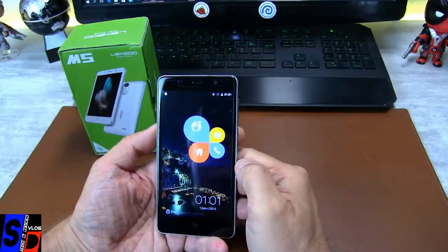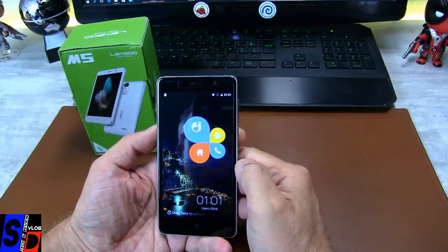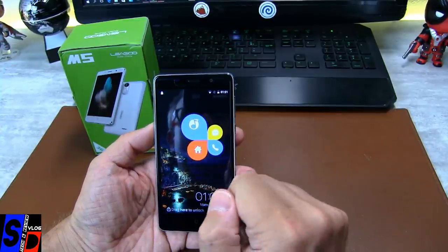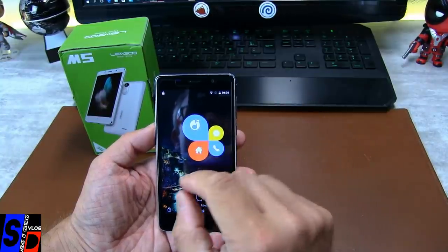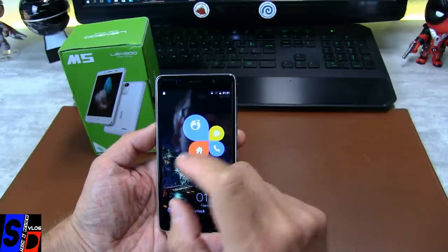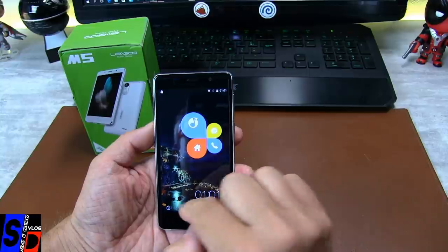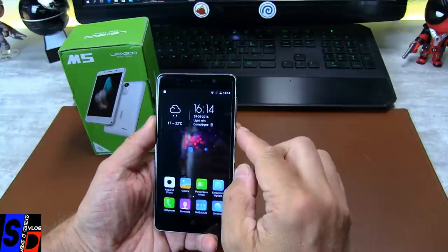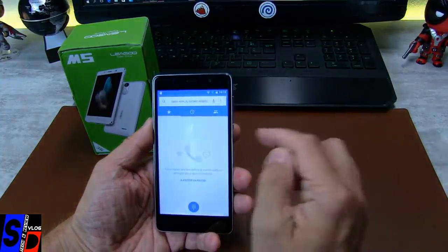Écran essuyé et prêt à répondre au doigt. Vous avez vu l'interface ici. Je ne sais pas si c'est FreeMi ou si c'est Ligou qui l'intégrait — je ne l'ai pas vu sur l'interface FreeMi du Yohan S1. Si j'appuie : OK, Unlock. Donc c'est la Home. Si je revérrouille : téléphone, SMS.